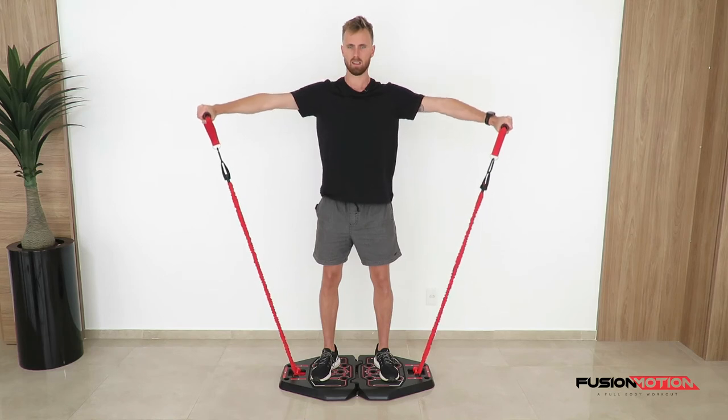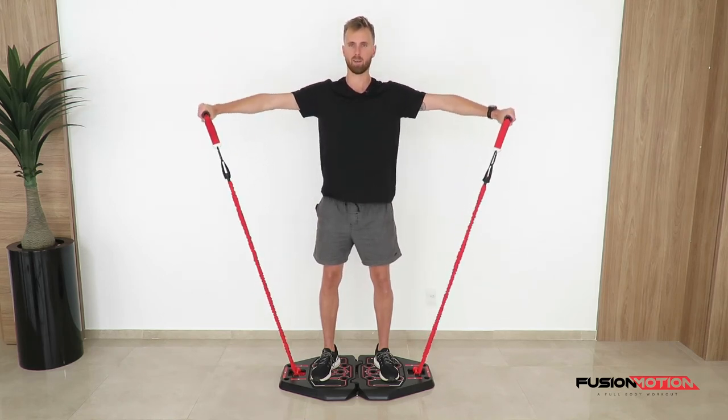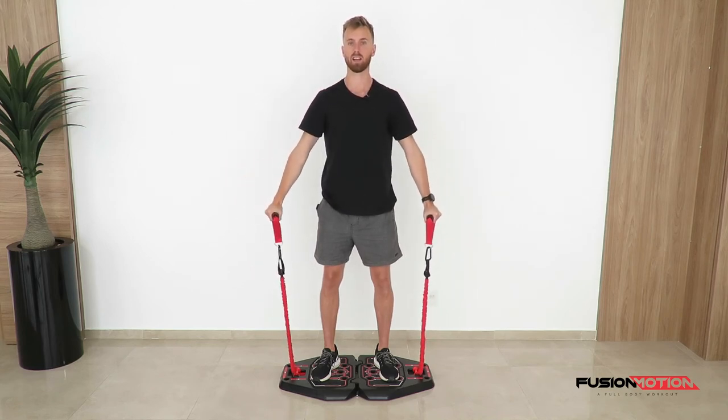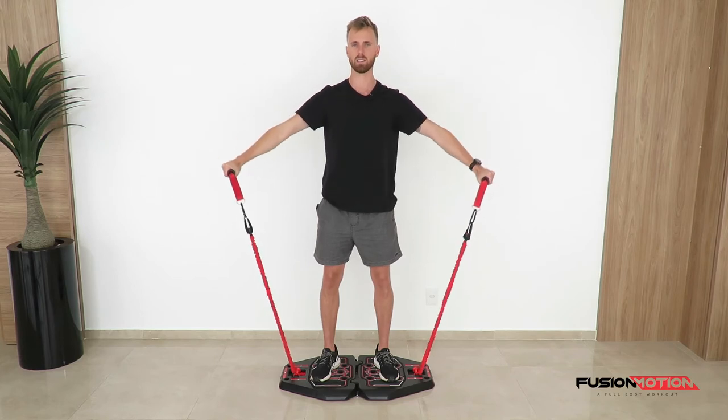Up fast, nice and slowly back down. I'm not compromising by leaning back, I'm not compromising by shrugging. Really try to focus all that energy into your shoulders.